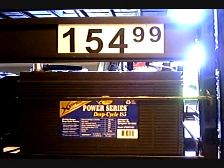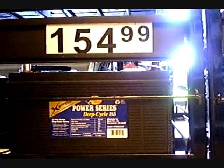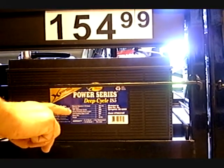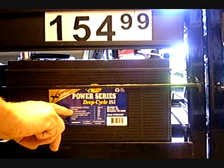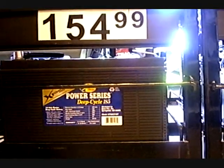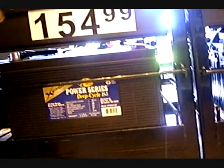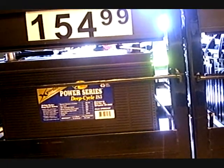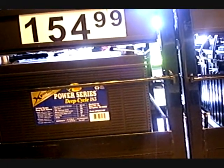Can you believe that? You can recharge it 300 times and its capacity is 105 amps. So basically, if we use it pretty heavy, it could last 5 years.